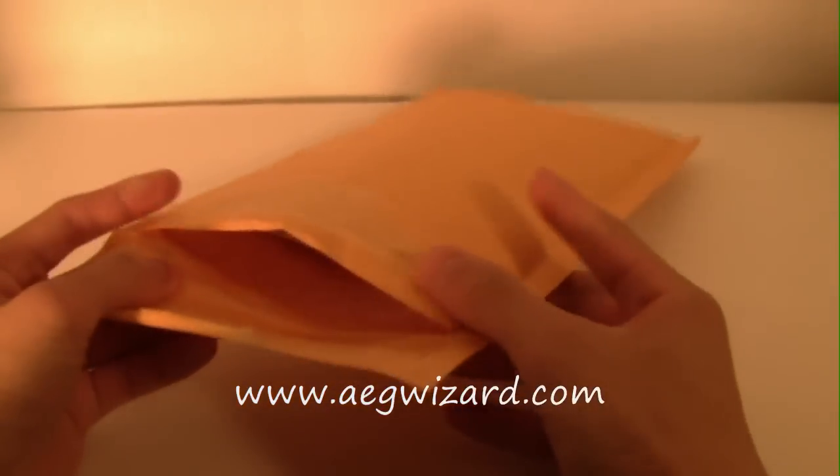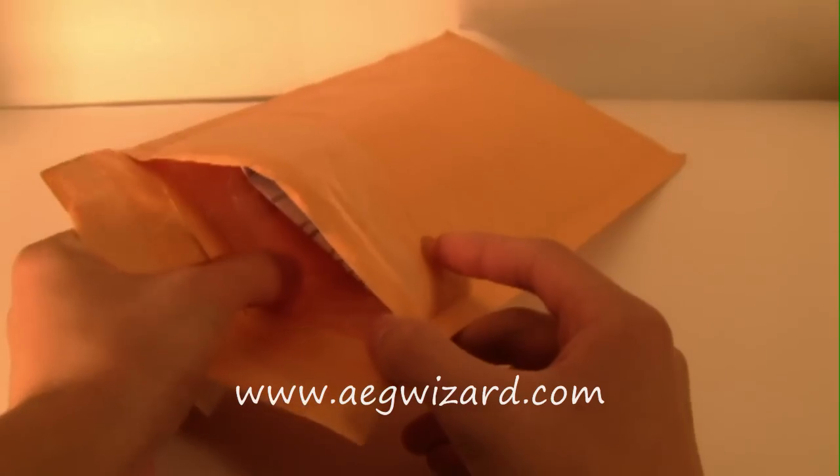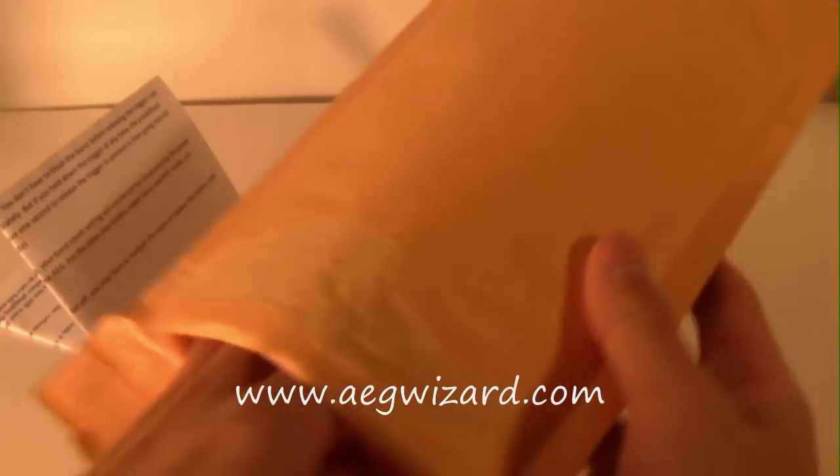When you get the AEG Burst Wizard, it comes in really nice packaging. The inside is bubble wrap and it comes with your manual that tells you everything you need to know and how to adjust your AEG Burst Wizard, and it comes with the AEG Burst Wizard itself.